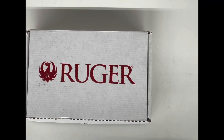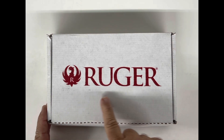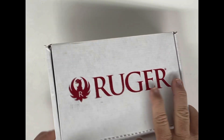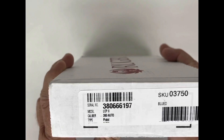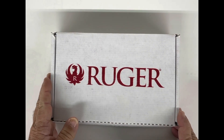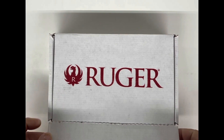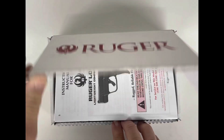Hi guys, John the Firearms Instructor and we're doing another box opening from Ruger. This is the Ruger LCP2 — it's their little pocket .380. It's got a great overall trigger on it, it's very lightweight, it's got a 2.75 inch barrel, and it's less than 11 ounces.